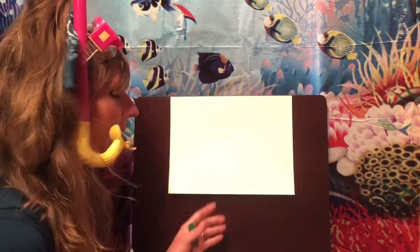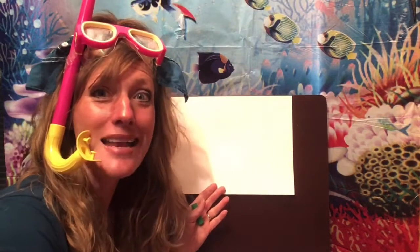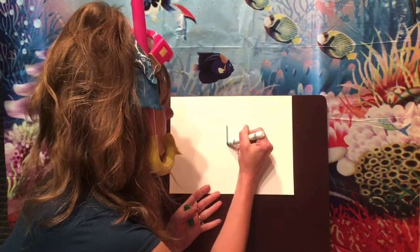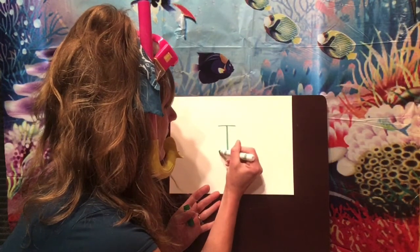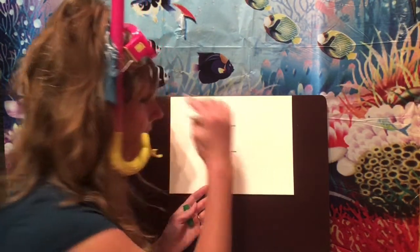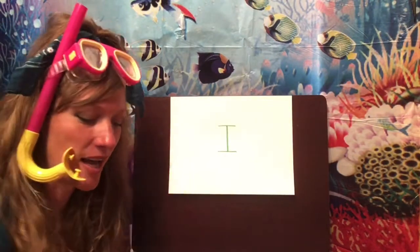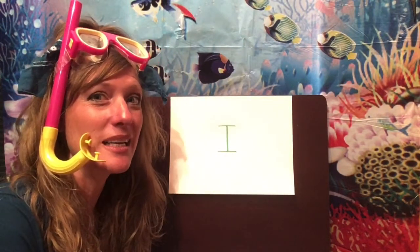To get started, I want you to make an uppercase I in the middle of your paper. Here is our uppercase I. Now I know it doesn't look like an iguana yet, but iguana starts with I and we're going to turn this into an iguana. Did you know that marine iguanas live only in the Galapagos Islands?